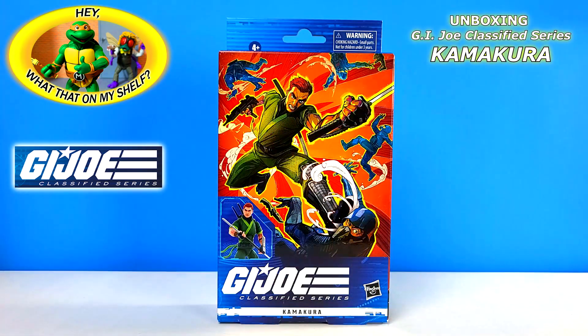Hello! Today on the channel we're going to be unboxing Kamakura, the Green Ninja, part of the G.I. Joe Classified Series figures from Hasbro. This is number 61 in the line. This was an Amazon exclusive actually — I think most of the Ninjas were.